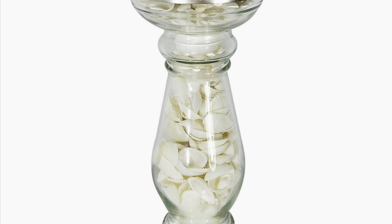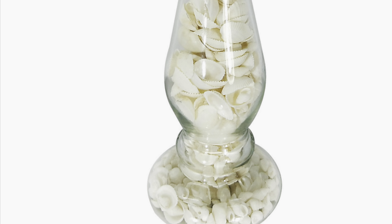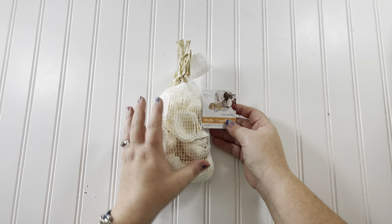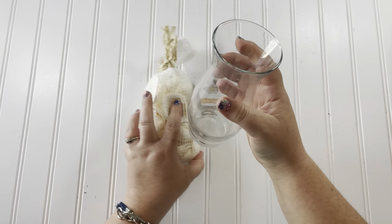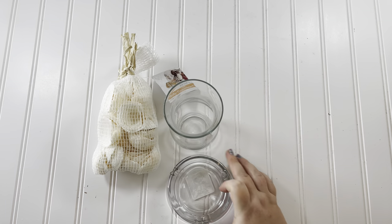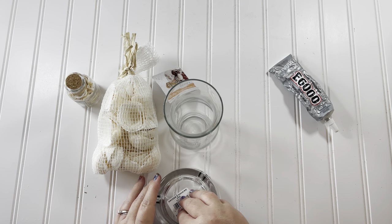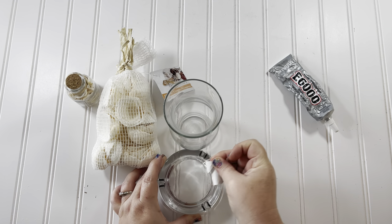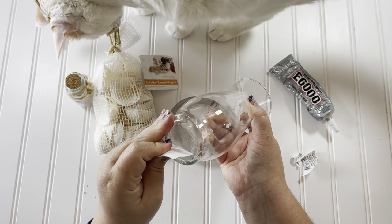The next DIY is inspired by something I saw at Kohl's for 30-something dollars, and even at half off I thought I could make it myself. To make this you will need a bag of seashells from the Dollar Tree, a curvy glass vase from the Dollar Tree, a glass ashtray from Dollar General for only a dollar, a smaller jar of glass seashells from the Dollar Tree, and some E6000 glue. All supplies considered, that's only four dollars if you already have the glue, or five dollars using Fix-All adhesive from the Dollar Tree.